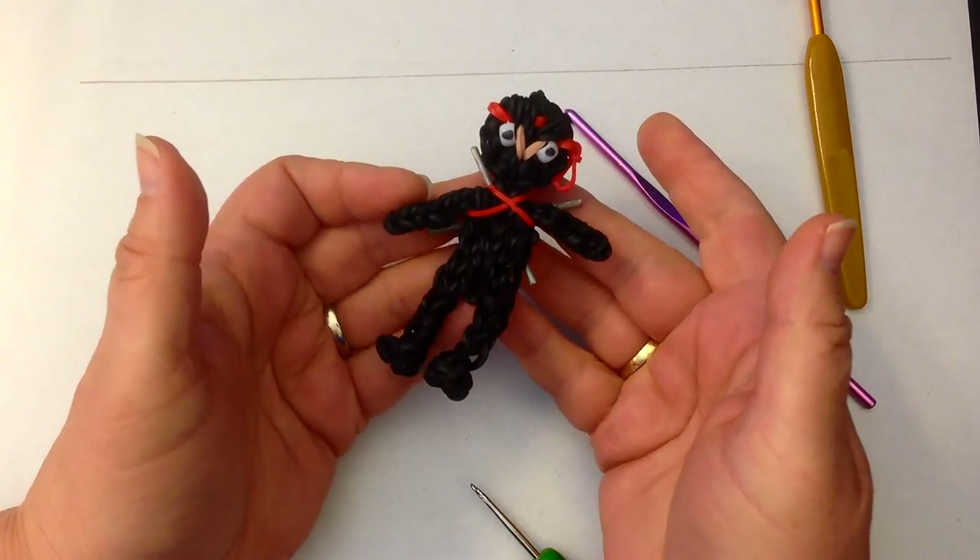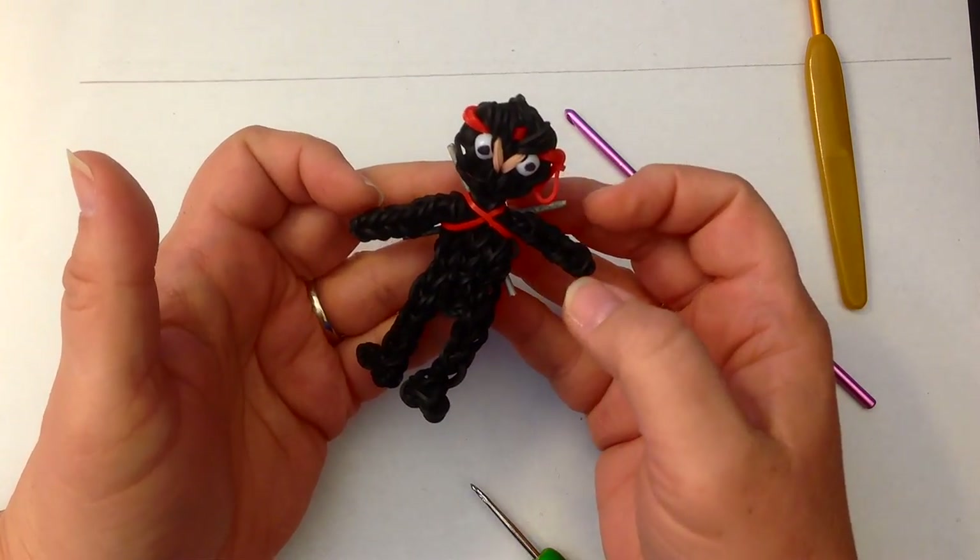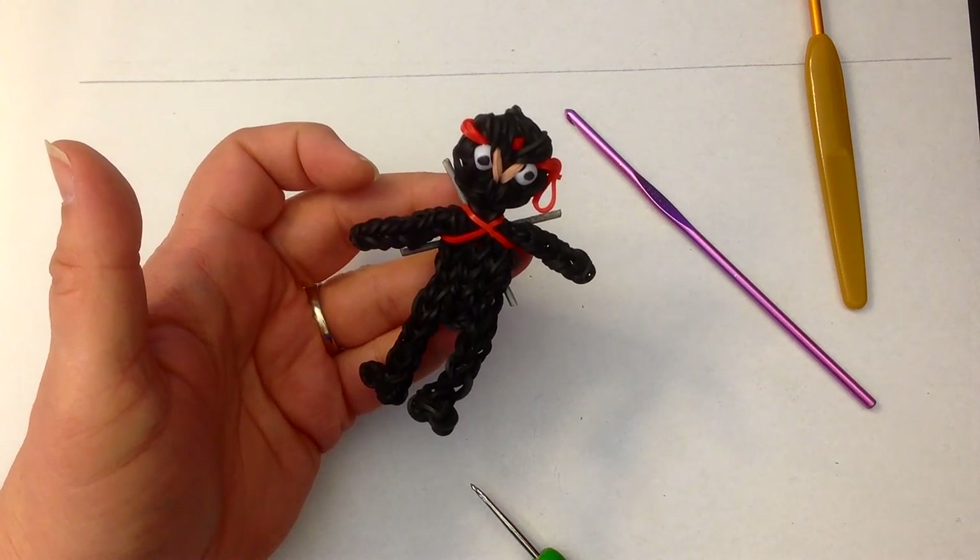And there we have our ninja with his fighting swords! I hope you enjoy making him. Take care, bye bye!